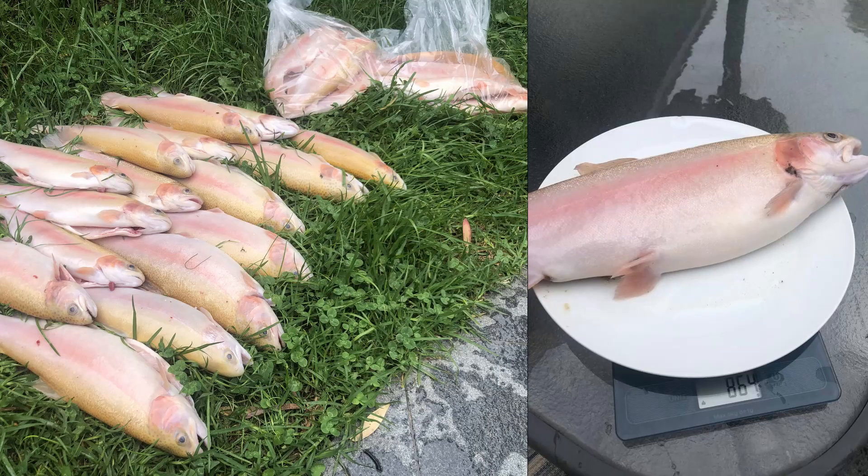I cooked them, I smoked them, and the result was really amazing. The fish were not a waste, but I was not able to keep them and push them further.